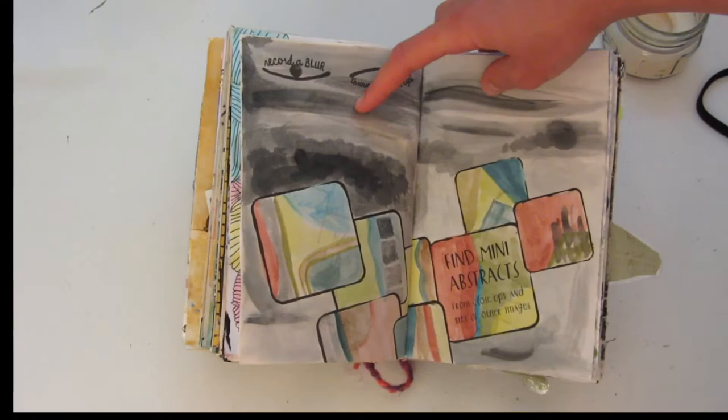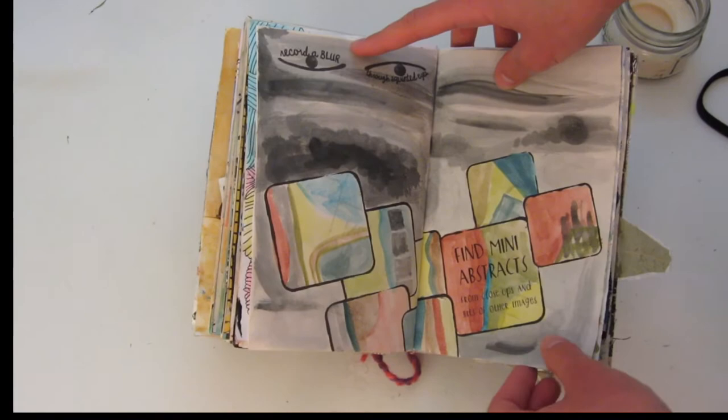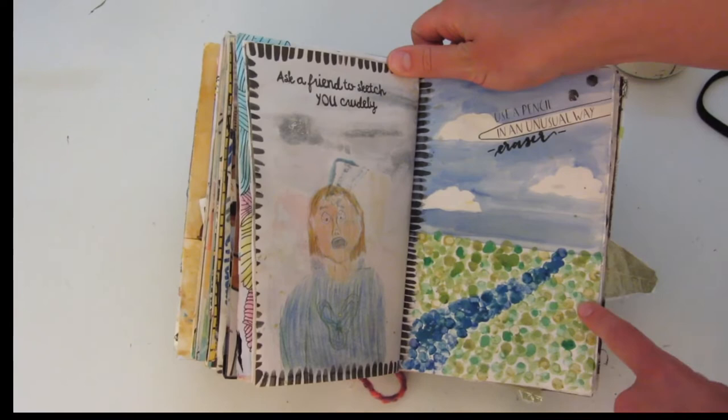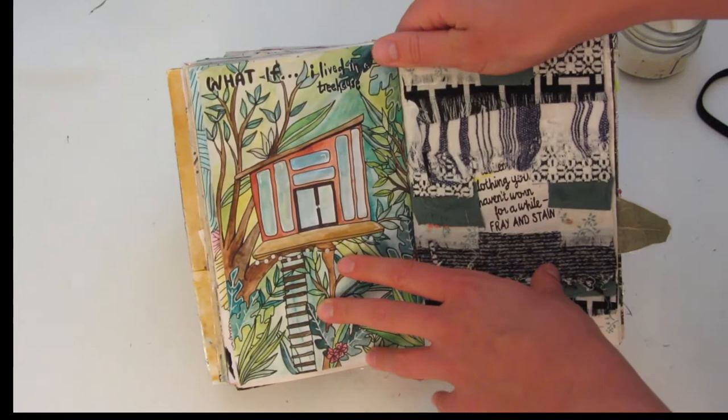This page says 'calm to chaos' — over here I have some yarn rolled up, and then this one is just all going crazy all over the place. Over here it says 'record a blur through squinted eyes.' Then these are mini abstracts and close-ups of other images and stuff like that. This one says 'ask a friend to sketch you crudely,' which my brother did. And over here I used a pencil in an unusual way — I used an eraser kind of to make this stippling painting. Over here is a 'what if' page, so I said 'what if I lived in a treehouse' and then I painted this little treehouse in the jungle.